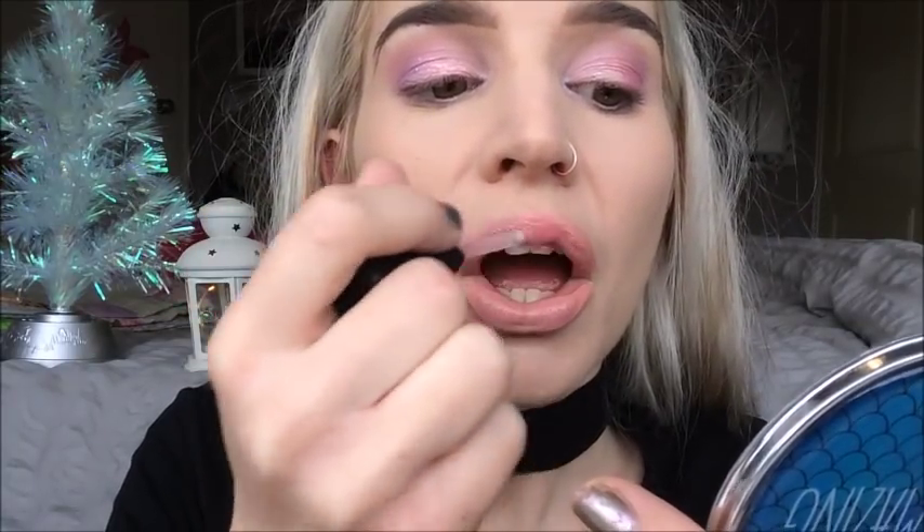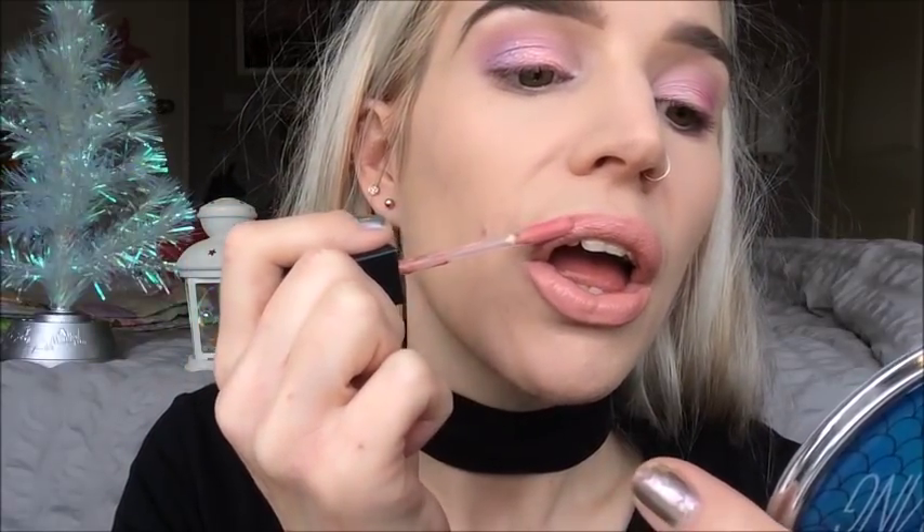Next we're testing the super matte liquid lipstick in the shade Kim. I think I've tried this before and loved the shade — it's a really beautiful light pinky peachy nude — but I didn't like the formula. Since I tested it, probably about two years ago, I've tried a lot more liquid lipsticks so I have a better benchmark. Also, my lips are extremely dry right now.